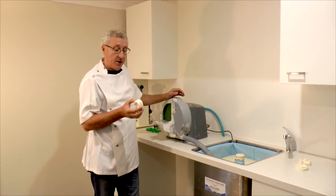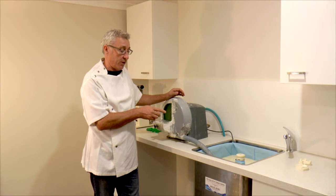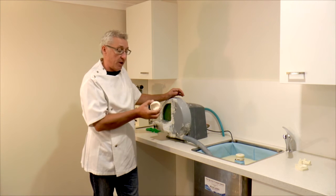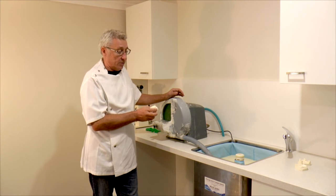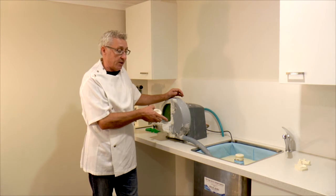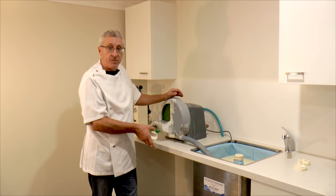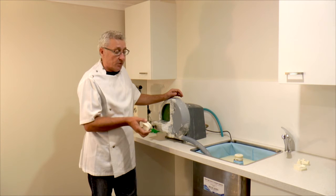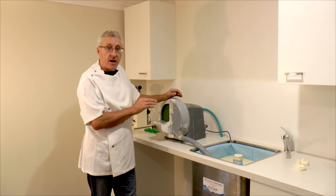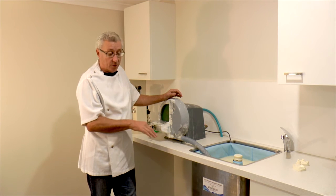What you've just seen is the trimming of the stone models. This is all the waste water that goes into the sink from the grinding of the models — plaster and stone. Generally, they're the two materials we use. All the waste goes into this sink. And in the old days, all that went straight down the pipe and into the system. By the end of the day, the slurry would set hard like concrete in the bottom of the sink and also the pipe.